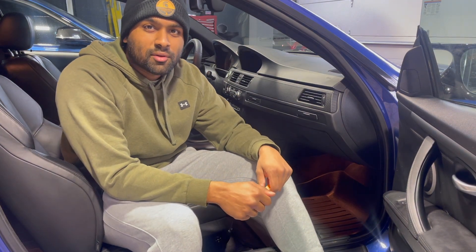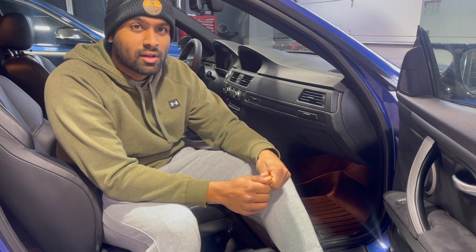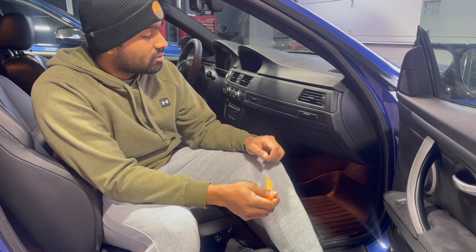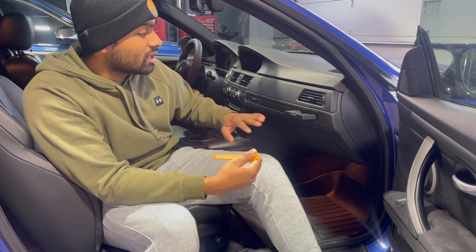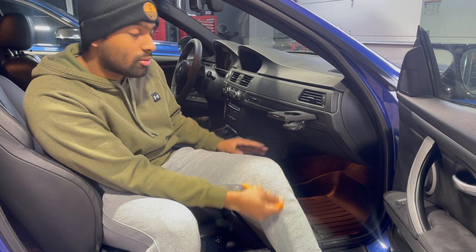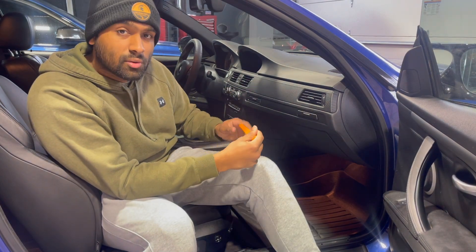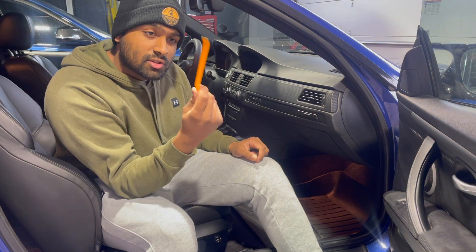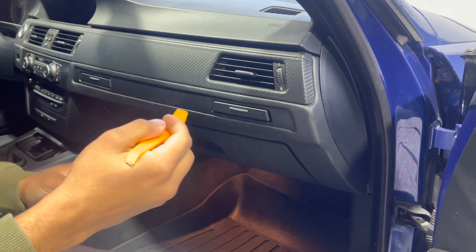Hey guys, welcome to another Shop Don't Stop video. Today I'm going to be replacing the cup holders on this BMW M3. BMWs of this generation have a known issue where the cup holders either slow down or get completely stuck. The passenger side one is a little slow to open, and the driver's side one is completely stuck. All you're going to need for this video is a trim removal tool.